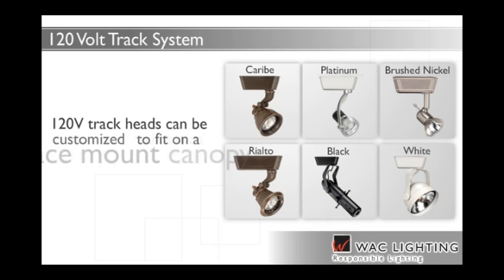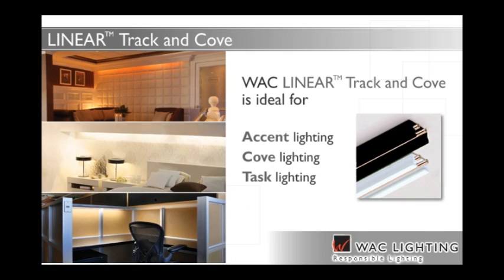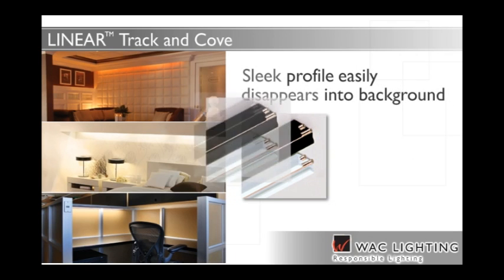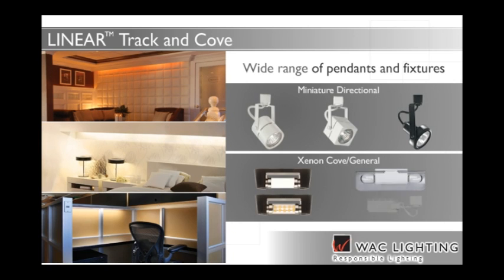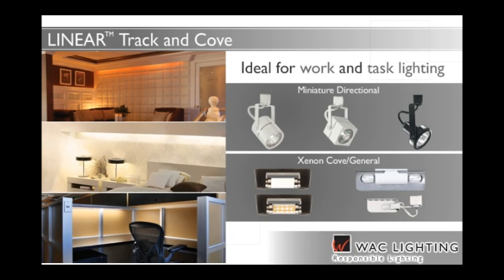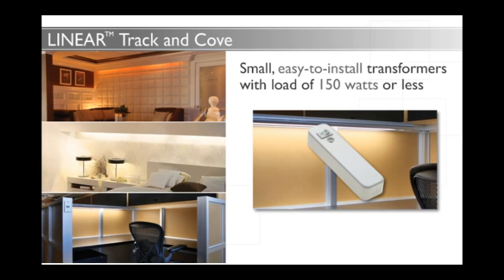120-volt track heads can be customized to fit on a surface mount canopy, and smaller track heads and fixtures are also available for challenging hard-to-light areas. Ideal for accent, cove and task lighting in a wide range of residential, retail and hospitality spaces, WAC Lighting's Linear Track features a sleek three-eighths inch low profile that easily disappears into the background. It accommodates a wide range of pendants and fixtures, from miniature directional lighting to softer xenon cove and general lighting options, including the energy-efficient LED festoon lamp. Low profile linear track and fixtures are ideal for work and task lighting in concealed spaces like under-cabinet applications. Small, easy-to-install transformers are available for powering smaller runs with a load of 150 watts or less.